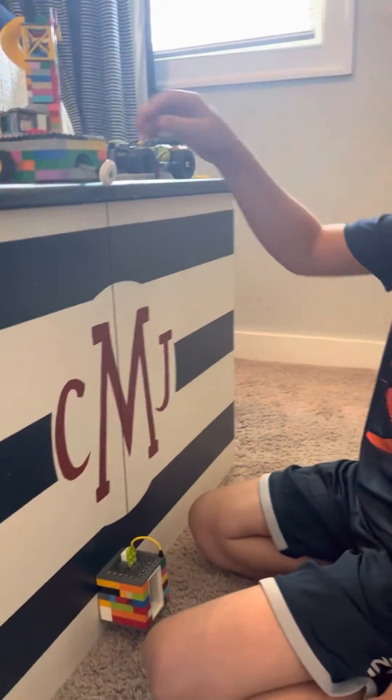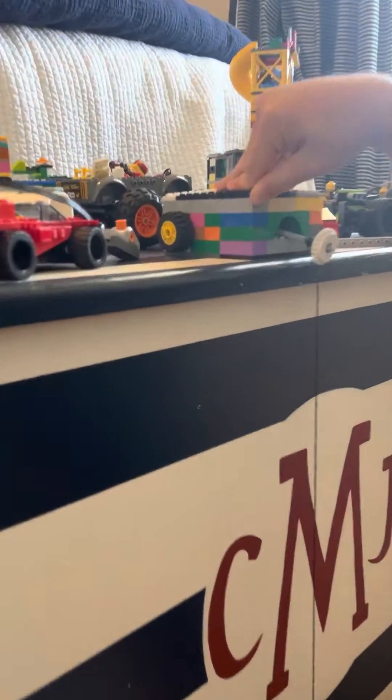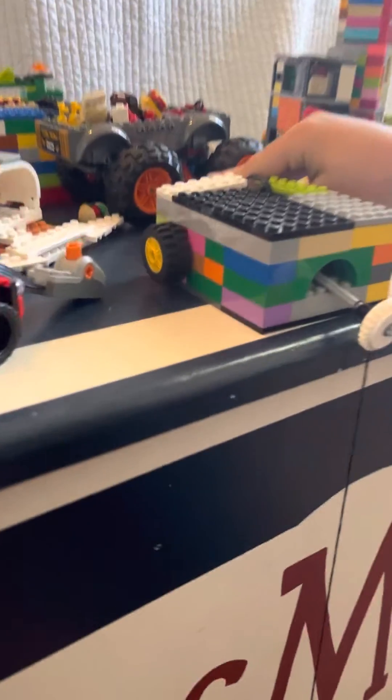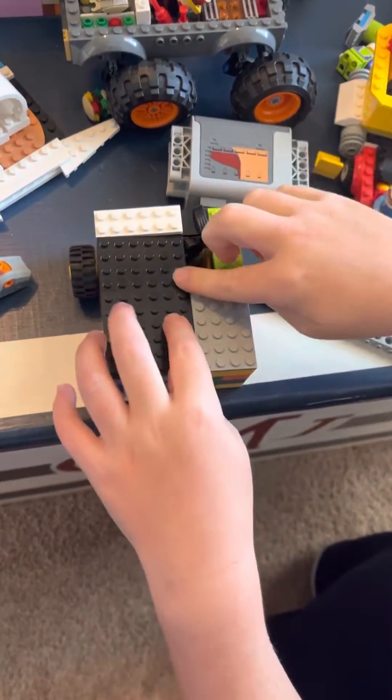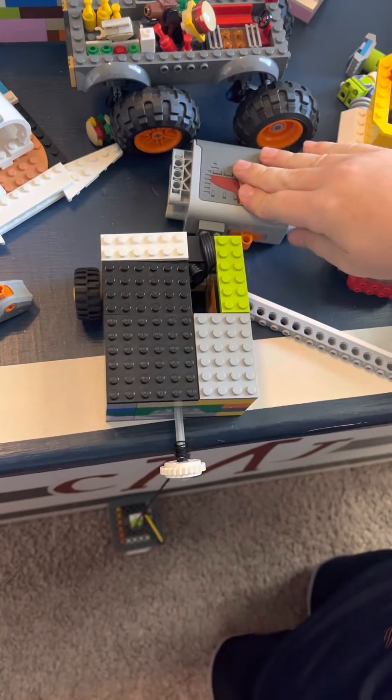Hi, my name is Colton and this is how to build a Lego elevator. If you're going to make a Lego elevator, you're probably going to need a spinning piece and a motor.